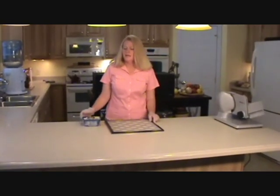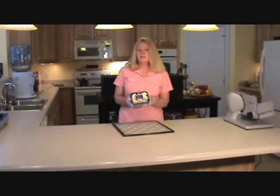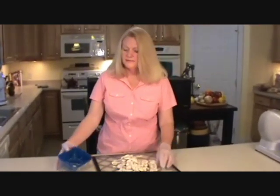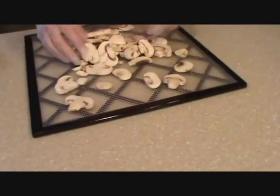This video is about mushrooms and I'm going to show you how to dehydrate mushrooms. What I like to do is I buy the sliced mushrooms when they're on sale, like this. And then I just dump them on the tray, like that. And then what you do is you just spread them out so they're not on top of each other.